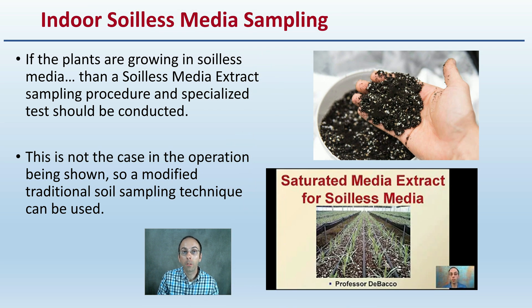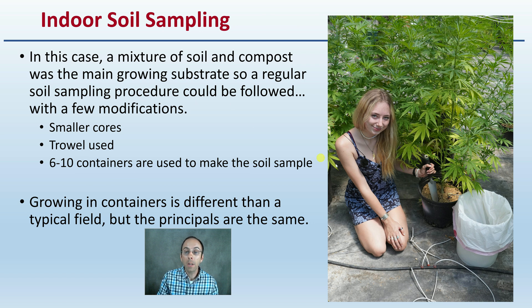We just saw the proper procedure for soil sampling in an outdoor mineral-based soil. If plants are growing in soilless media, a soilless media extract sampling procedure and specialized tests should be conducted — there's a separate DeBacco University video on that specifically. Now we're going to move indoors, where we'll use a modified traditional soil sampling technique because mineral-based soil was used — a combination of soil and compost with rice hulls on top. The regular soil sampling procedure can be followed with a few modifications: smaller tools using a trowel, and sampling from six to ten containers to make the final sample sent to the lab.